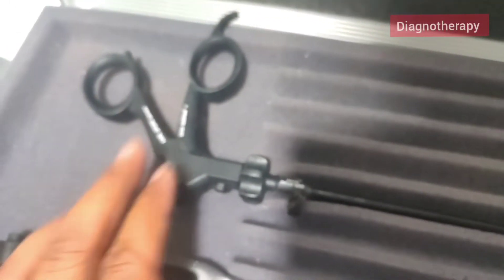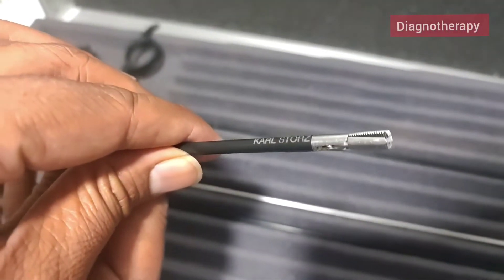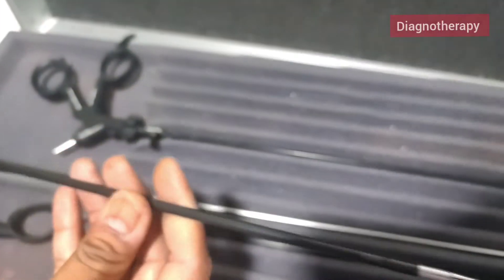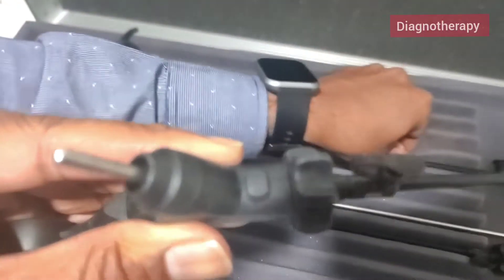Now this is a tooth grasper. You can see the front end — it's a little bit different. These instruments are very small, so focusing on that finer portion takes a little bit of time.